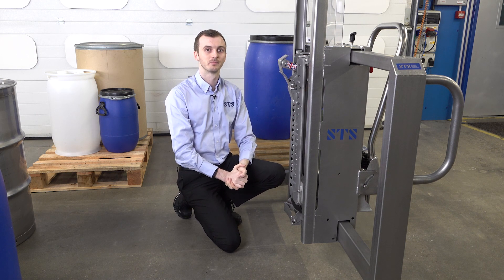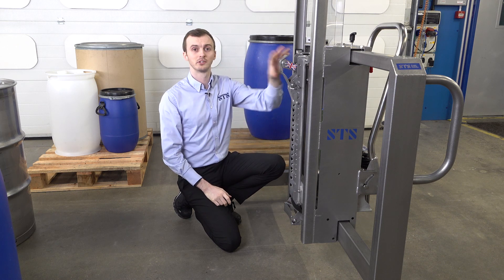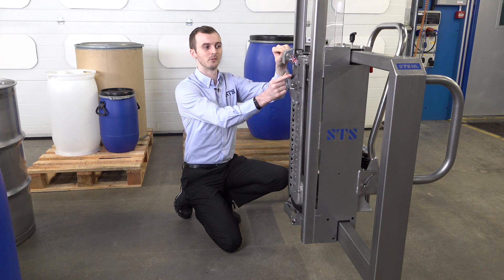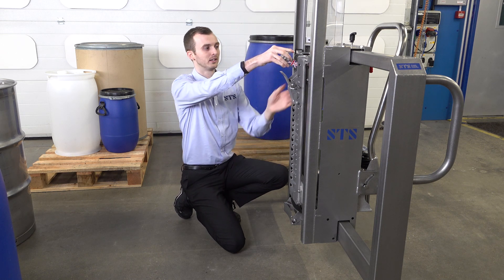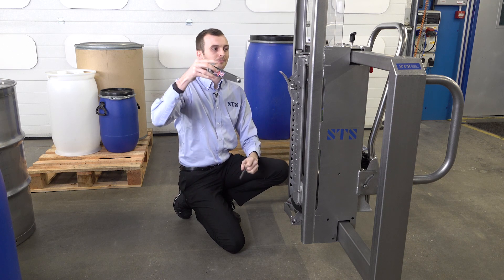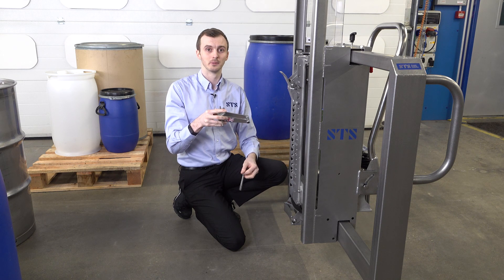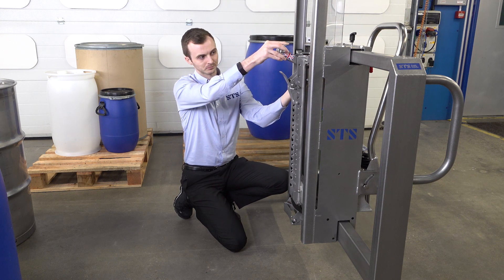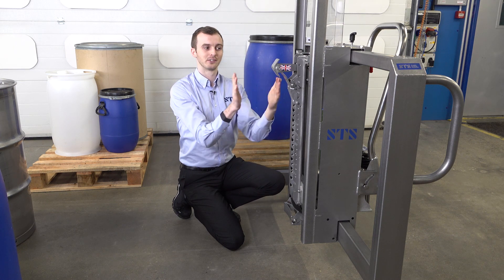The other adjustment we have is for the different lips or different designs of the top edge of the drum. This grip was designed to accommodate a wide range of drums, but the operator needs to make a small adjustment by moving the top hook. The top hook gets moved further forward for drums with larger lids. We hold the top hook with one hand, remove the second pin which secures it in place, and then we have a series of positions for the top hook — detailed photos are in the instruction manual. I'm going to set it for the drum behind me, putting it in the hole furthest forward. You'll notice the distance between the bottom hook and the top hook has widened.